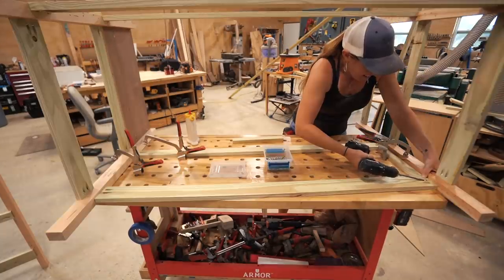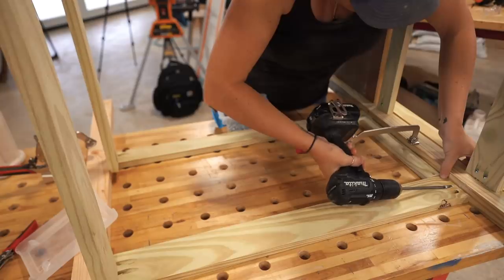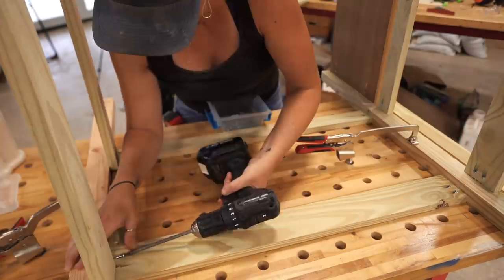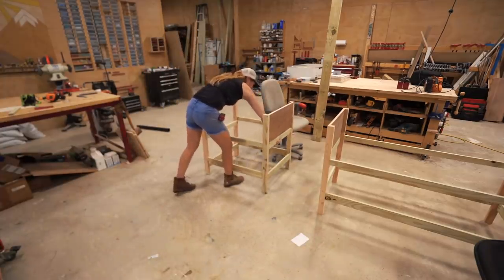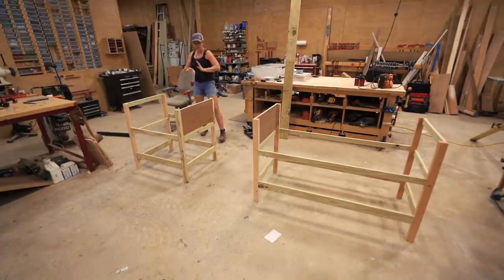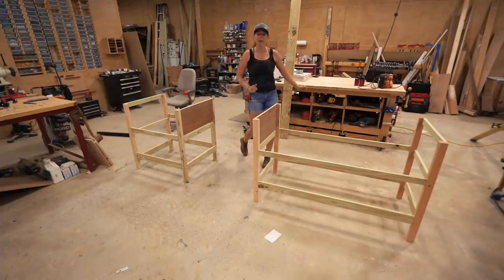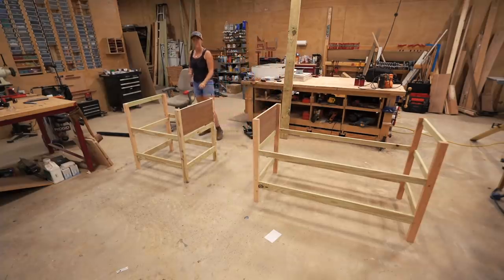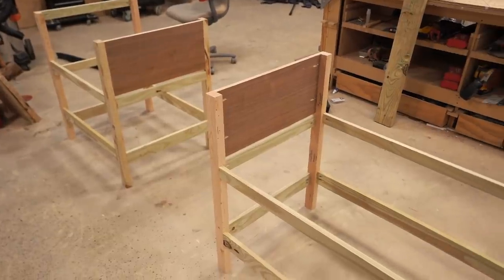After making the large unit, I did the same to make the smaller unit. I know my table is pretty long, but keep in mind you could take just the large or the small unit and make it a standalone table. We also need slats to create the shelves and a top. That is the framing of both units done — now I just need to lay down slats to create shelves.